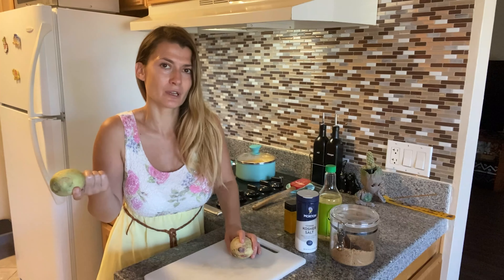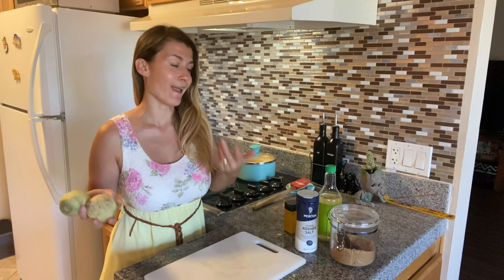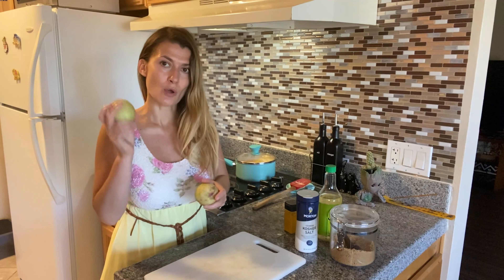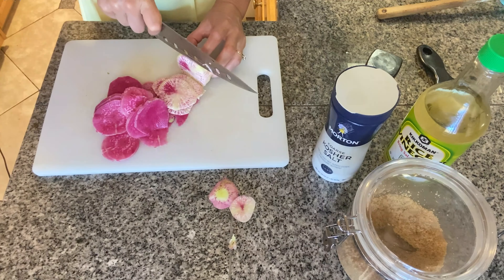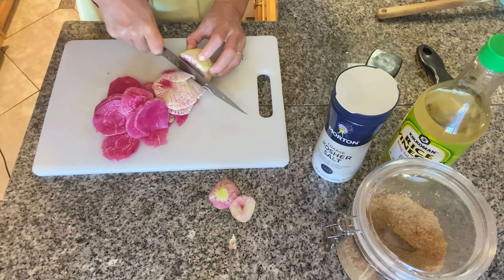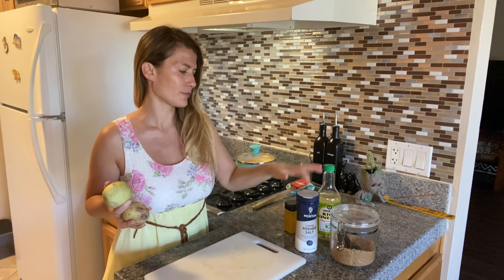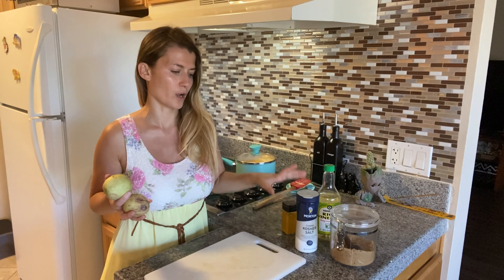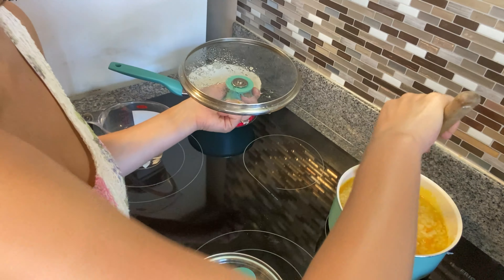This rice porridge recipe was inspired by congee, so I'm going to follow that concept. I don't have all the ingredients so it's slightly adjusted — I'm using what I have in my pantry. I'm going to peel and thinly slice the radish; if you have a mandolin that would work great.